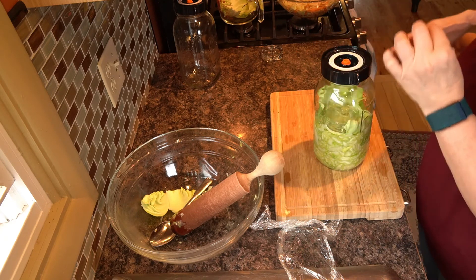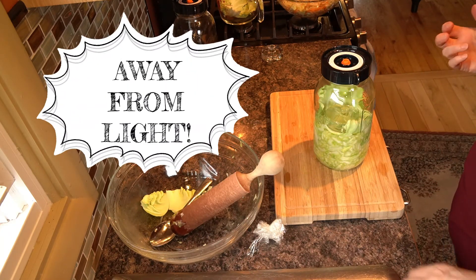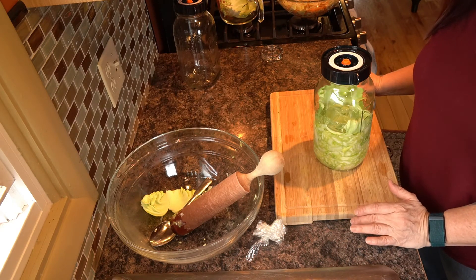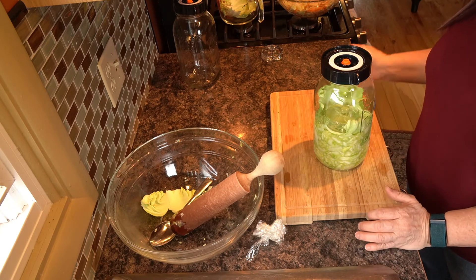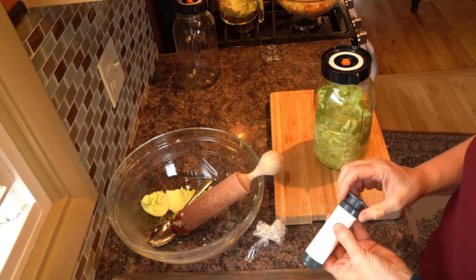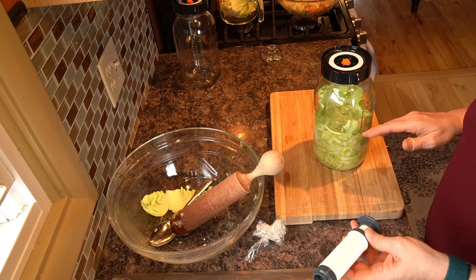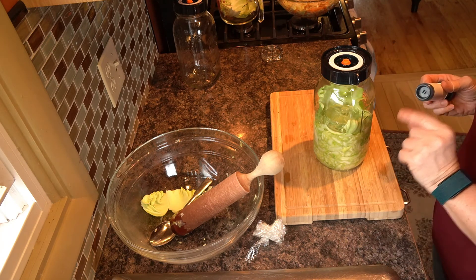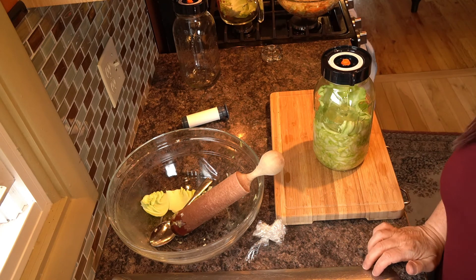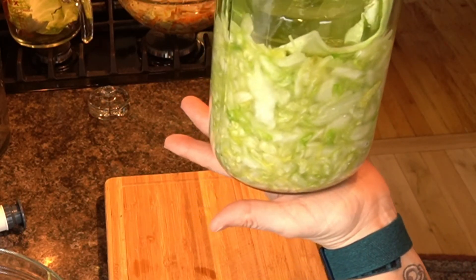I'm going to store it in my pantry upstairs where it's between 70 and 80 degrees at all times. At 10 days I'm going to check it — if it's not sour enough or doesn't taste how I want, I open it and put the lid back on. The system comes with a vacuum: one to two pumps takes the oxygen out of the jar so you can close it and continue to let it ferment if necessary. Sauerkraut should be ready in 10 to 30 days.